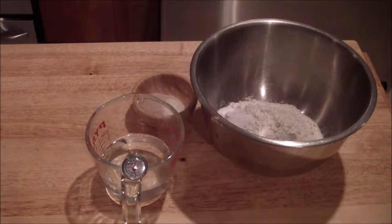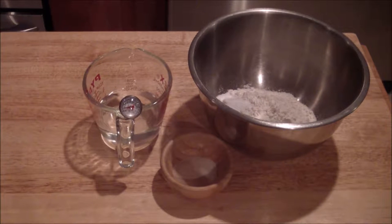For the pretzel dough, I have two-thirds cup of warm water, anywhere from 95 to 110 degrees, a teaspoon of sugar with some yeast, and then a teaspoon of salt along with one and two-thirds cups of all-purpose flour.